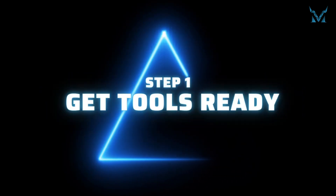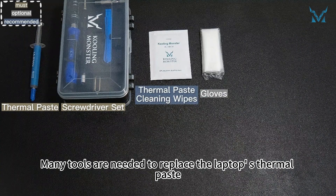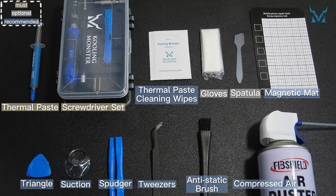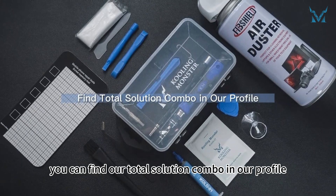Step 1: Get Tools Ready. Many tools are needed to replace the laptop's thermal paste. Apart from the thermal paste and thermal paste cleaning wipes, some gadgets can help you disassemble the laptop much more easily. If you don't want to buy them separately, you can find our total solution combo in our profile.